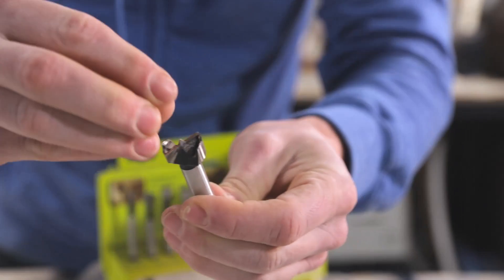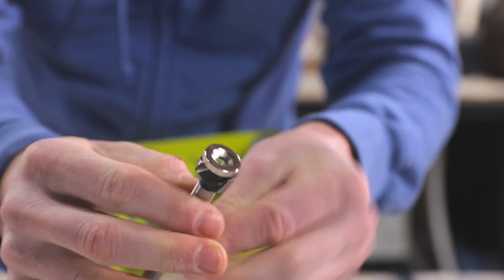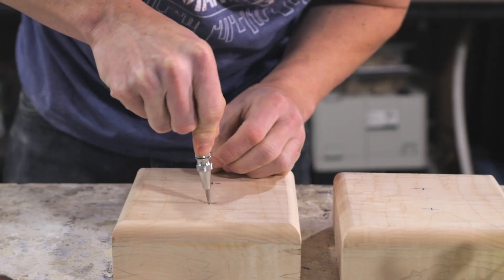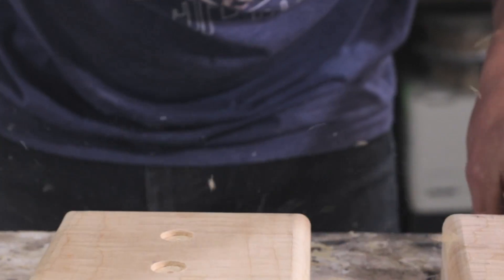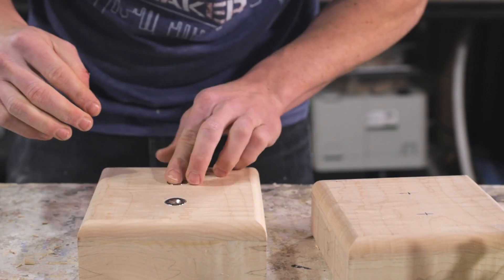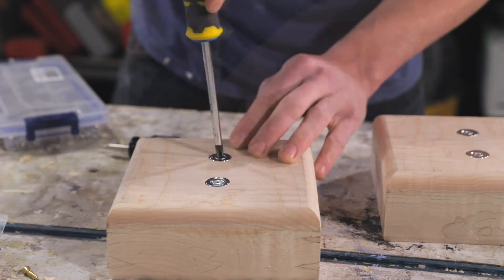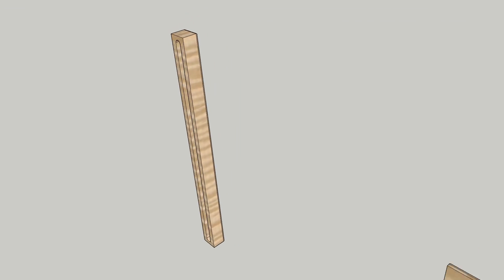I used a Forstner bit to drill holes where I could recess two rare earth magnets. The magnets I used were really strong for their size and they had countersunk holes, which made it really easy to attach them with screws so they're flush with the surface of the base. I'm going to go into some more detail on how the magnets allow this lamp to transform later on.